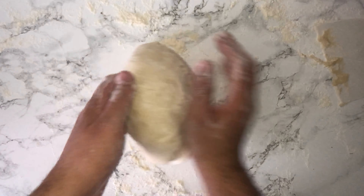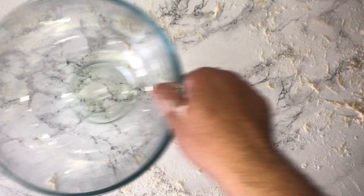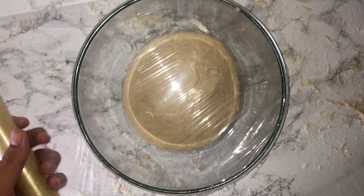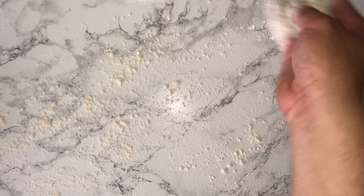Once the dough is easier to work with, bring it back into a ball shape and place it into your lightly oiled bowl. Cover with some cling film and leave it for around an hour, or until the dough has doubled in size.